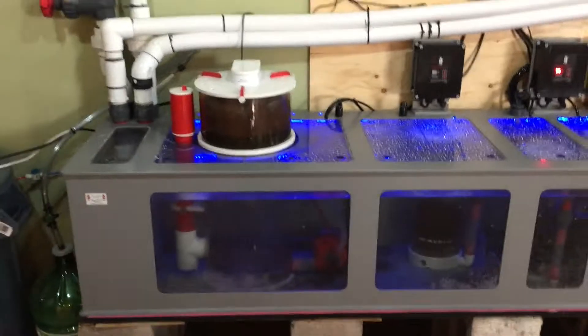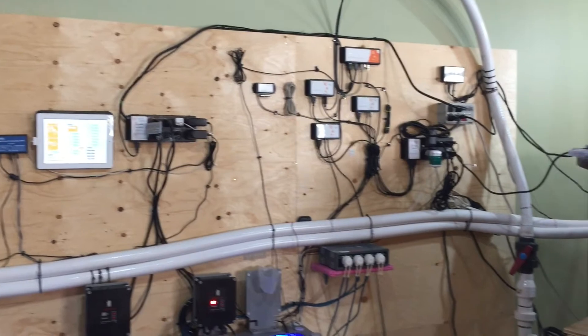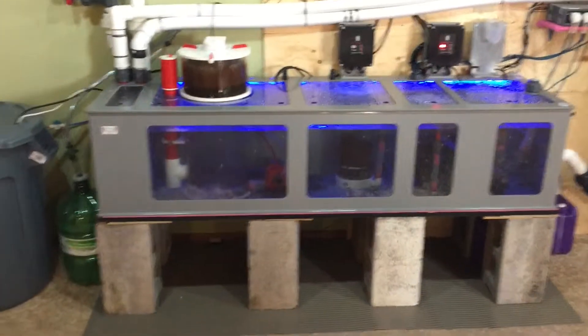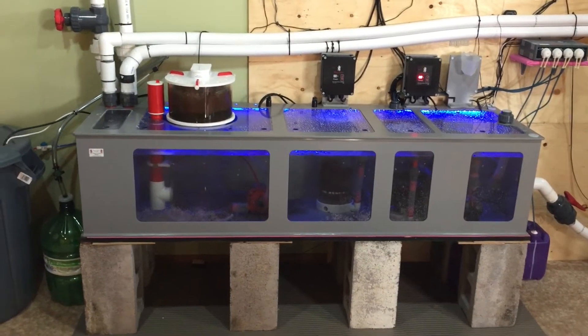So that pretty much does it for the update — can't be more happier with the setup, everything seems to be running really well. I'm just starting out here; these are some of my first videos. If you guys can see anywhere that needs improvement or anything like that, just leave it in the comments below.